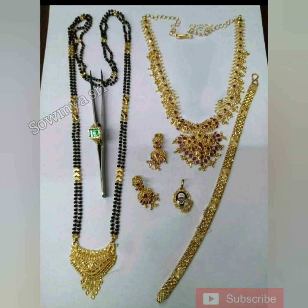Check out the links in the description box. The first collection is a black beads chain, knuckles with earrings, chain locket and bracelet.